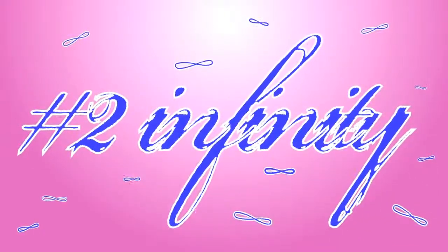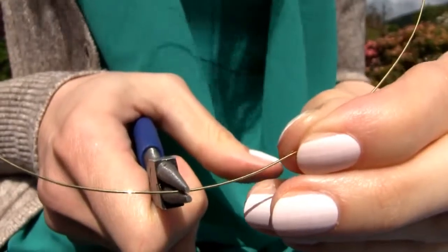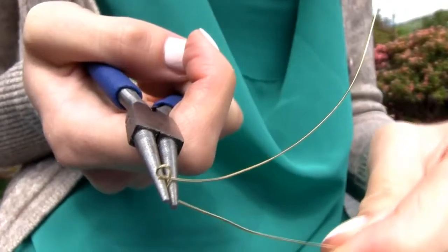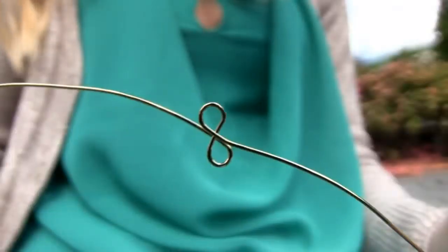Next we are making an infinity ring. This is probably the easiest one but very adorable and delicate. Take your wire, clamp it in the middle with pliers, and make a circle. Make another circle next to it and you already get the infinity shape. It's that simple!